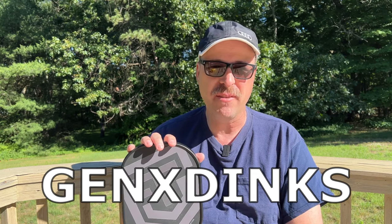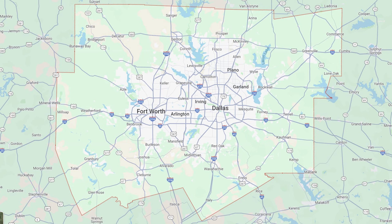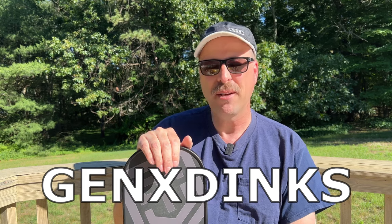As far as price goes, with the code GENX DINKS you'll get this for $125, which is a pretty good value for a Gen 3 paddle. I don't think there's another Gen 3 paddle that's USAPA approved at that price point — correct me if I'm wrong in the comments. Interestingly, they also offer local pickup in the Dallas-Fort Worth area, which can save you shipping time. Use code GENX DINKS to get $10 off.